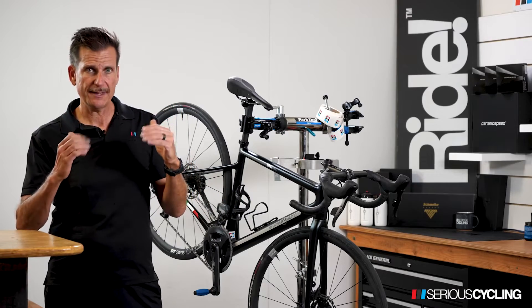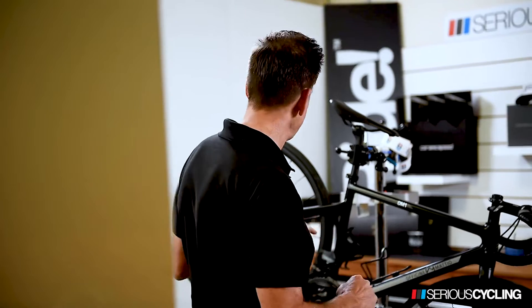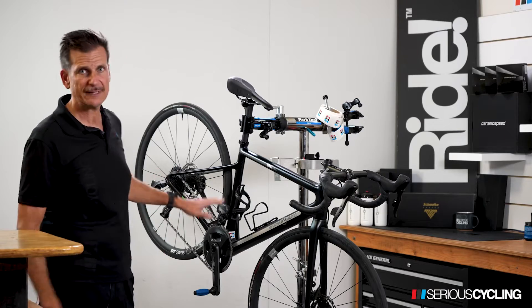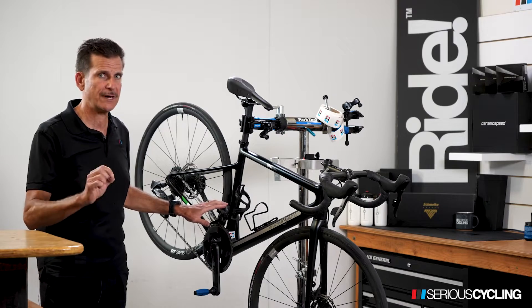Once it goes into red, you're at 25%. Once it goes into flashing red, you still have 10% battery left. 10% battery with SRAM Red is 6 hours. So the total life expectancy of the battery is 60 hours of riding.